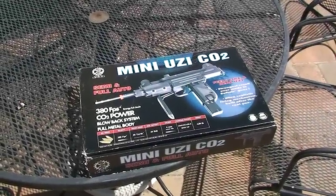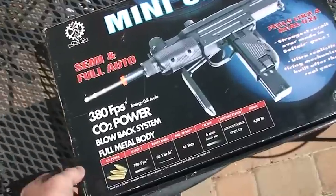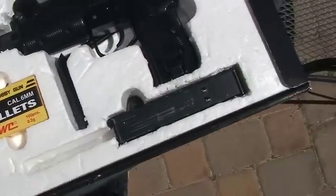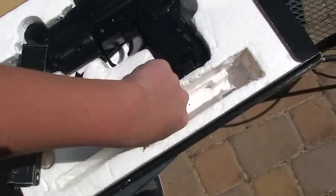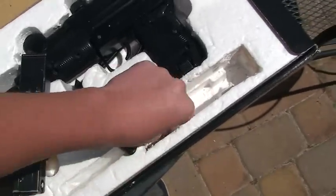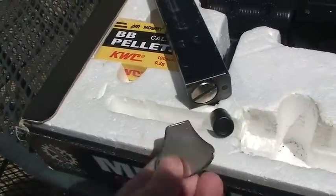This is the KWC Mini Uzi that I'm selling, and it comes with everything in the original box: the gun, the magazine, your sight adjustment tool — which you probably won't use — and a key that you use to put the CO2 in.